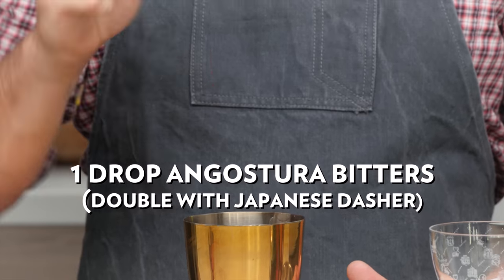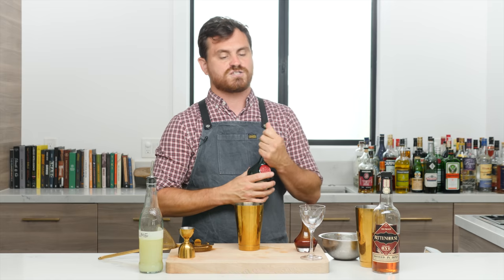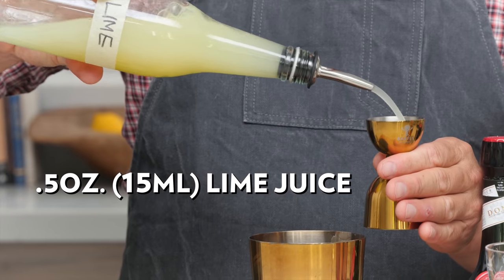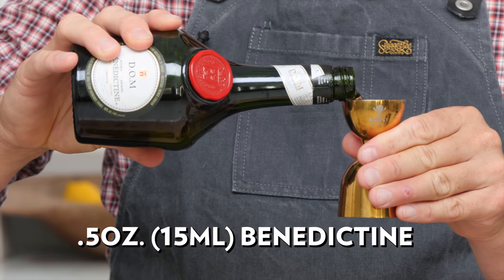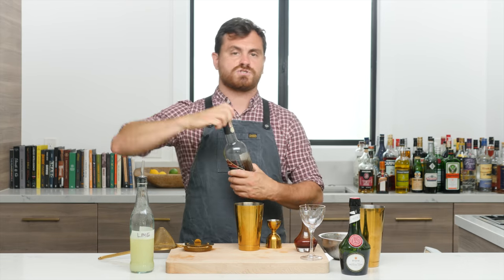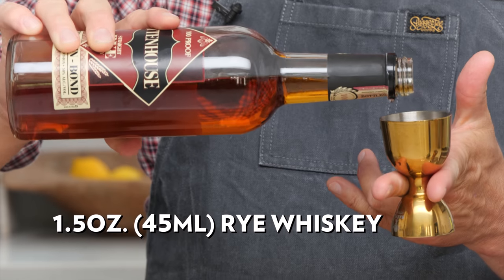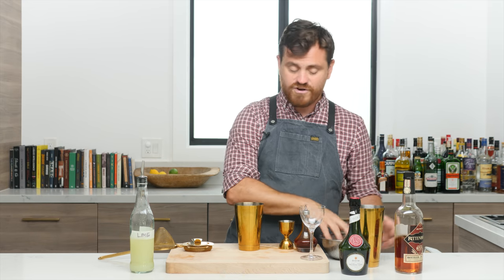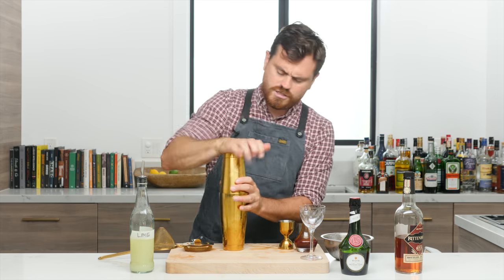First, we're going to do a couple dashes of Angostura bitters — if you have a regular Angostura bottle, just do one dash. Then we'll start with the less expensive ingredients: half an ounce of lime juice, half an ounce of Benedictine, and then an ounce and a half of Rittenhouse Rye. Very simple cocktail. We'll add our ice to our tin and add our cocktail.